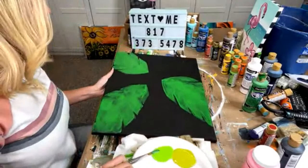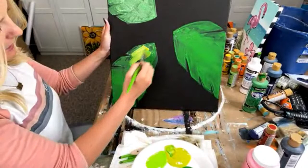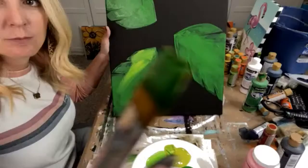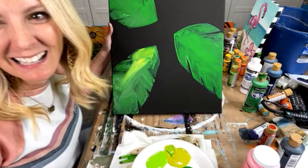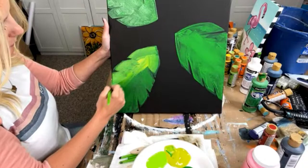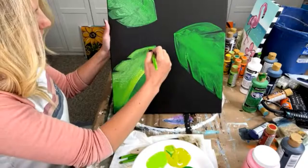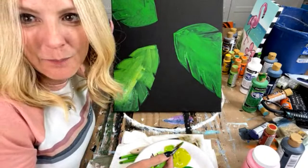I'm going to grab some of this other green — we have a yellow green and a neon green, and I'm just going to grab some of this yellow green and start to add it in here. The reason I wanted to share this topic today is because I know a lot of y'all are going through that. I want you to know you don't have to be alone — it is totally normal. Share yours in the comments as well.